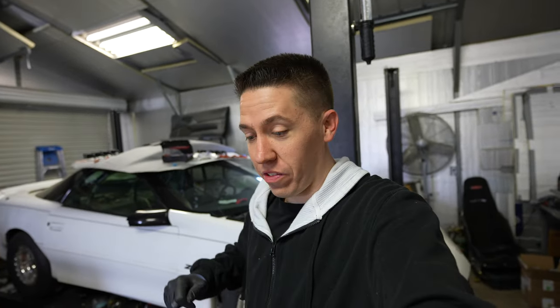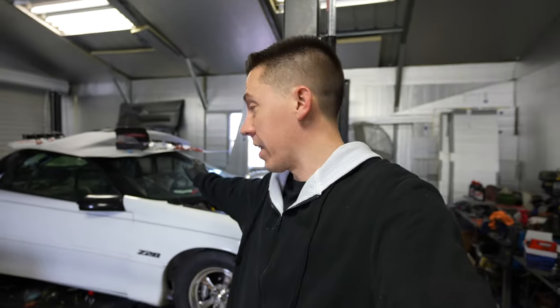Good morning everybody! Welcome back to Build a Tune Race. Today is the day we get to start Salty finally — I've been trying to do this for weeks. We've got to get this car over to alignment and try to be racing in about 24 hours. Lots still to do but we're at those final stages. I'm on about three hours of sleep but I am ready to get this thing running.